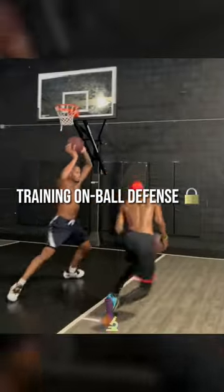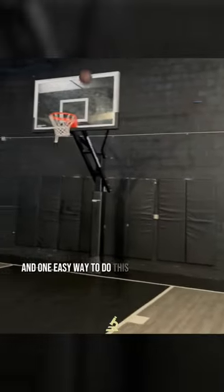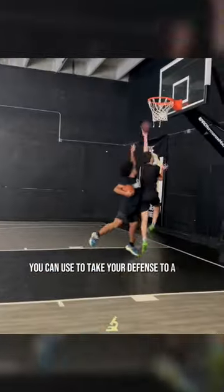Defense can be trained too, and in fact it probably should be. One easy way to do this is just playing one-on-one with different constraints. Here are three drills you can use to take your defense to a new level.